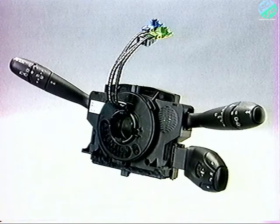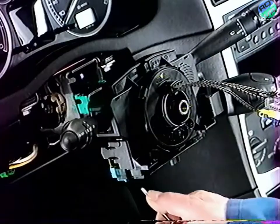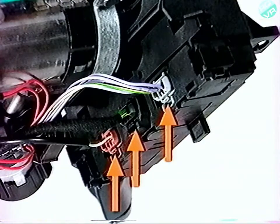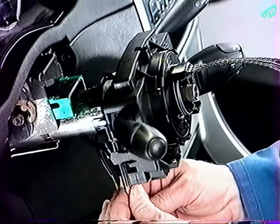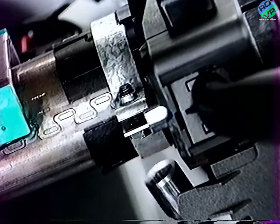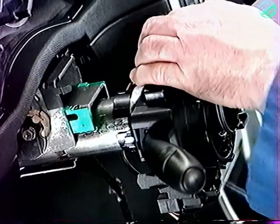Pour déposer l'ensemble de commutateurs COM 2000, débranchez les deux connecteurs du coussin gonflable et les trois connecteurs six voies. Desserrez la vis du collier de serrage. Dégagez l'ensemble commutateur en écartant les deux pattes de verrouillage. Déposez l'ensemble COM 2000.